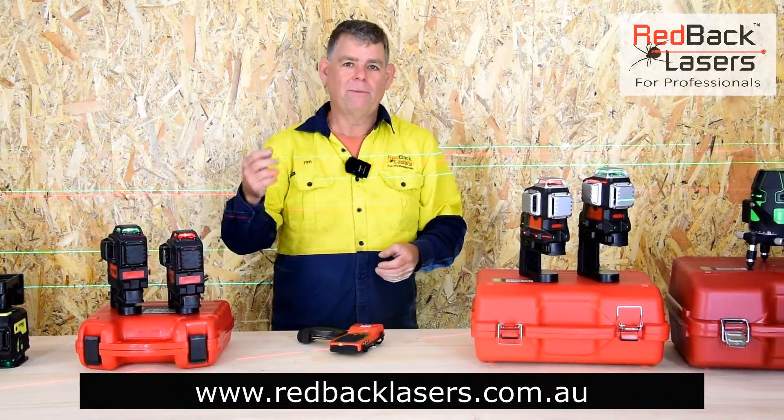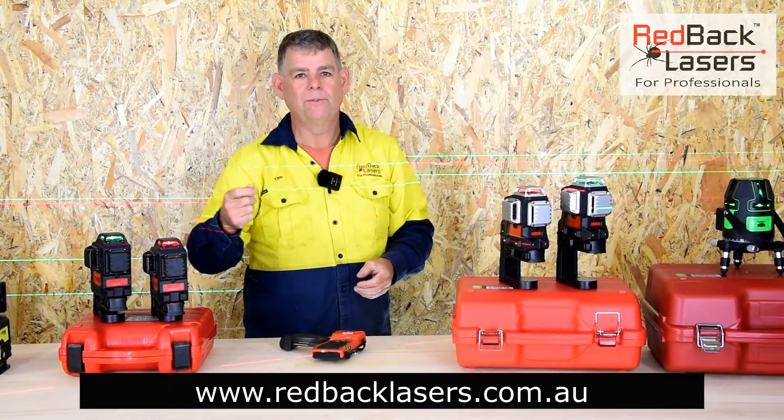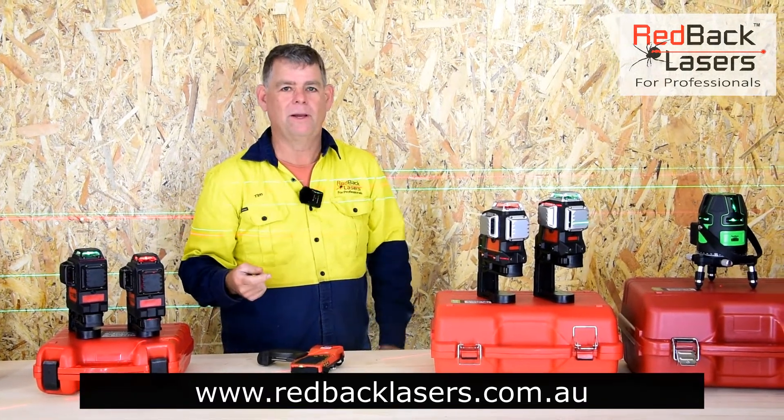Remember, Redback Lasers — we are the laser people. So if you're going to get a new laser, make sure it's a Redback.